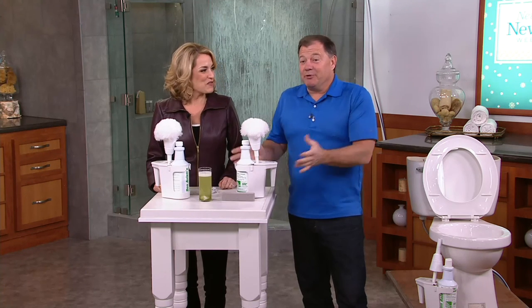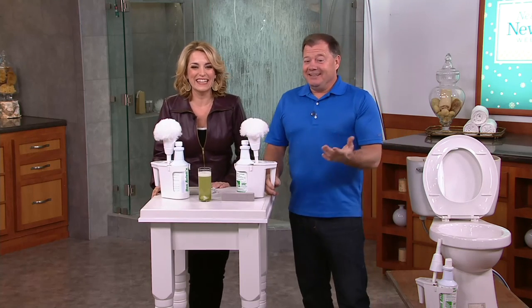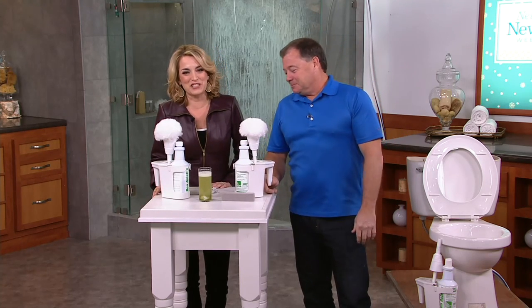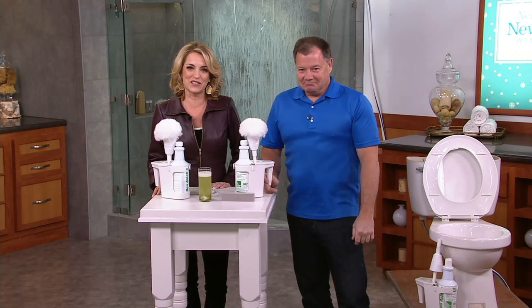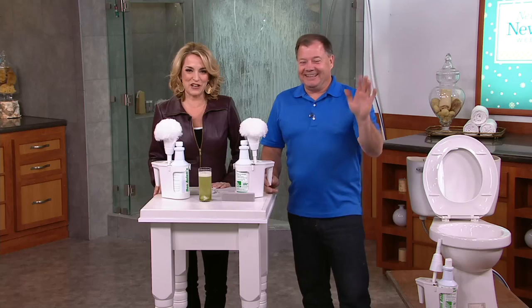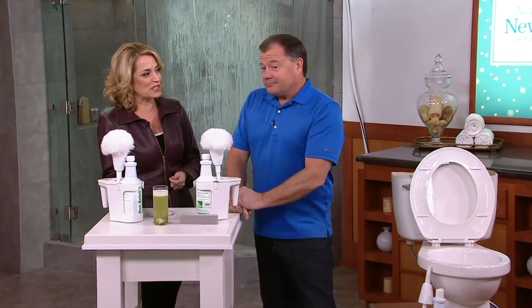It just looks beautiful when you're finished. It's like having a brand new toilet installed. Immediate gratification. Shirley, thank you so much for joining us this morning and for sharing your story. I'm so glad it's working for you. Happy new year to you. Thank you so much. Bye-bye. So it works. And that's why we've sold more than 160,000 of these, because it works.